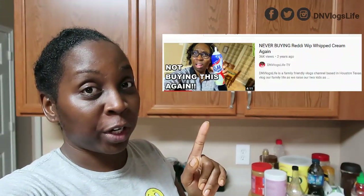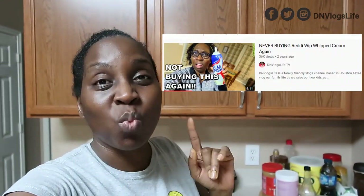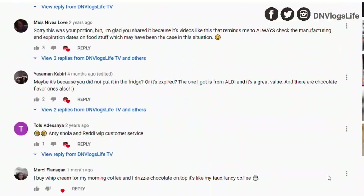Hi, good morning. A while ago I did a video where I was talking about never using Ready Whip spray again, and I got so many people telling me to try this, try that. Some were like stop pointing to your mouth, stop doing that, keep it in the fridge.